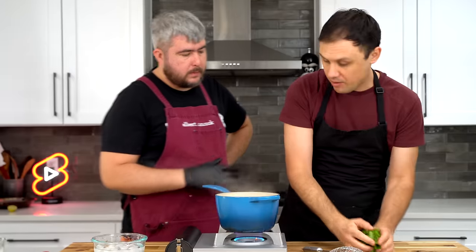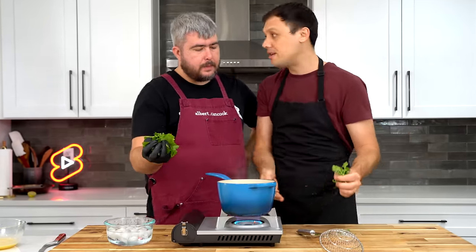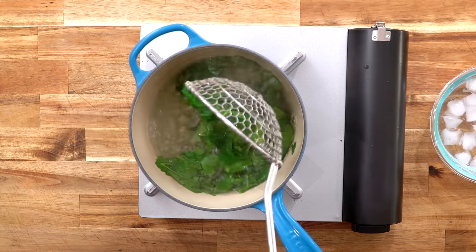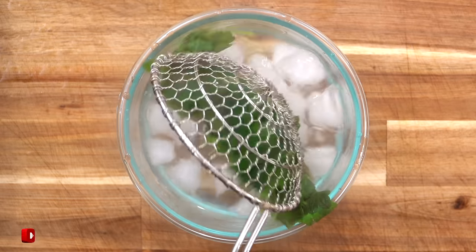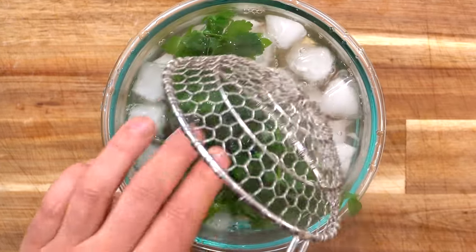After Albert absolutely destroyed my intro, it was time to begin by making some green crepes. And to bring out this incredible green color, we start by blanching in boiling water for 45 seconds, before shocking it in ice water to lock in the color. This process is called blanching, and you can do it with anything green to make it look really green.